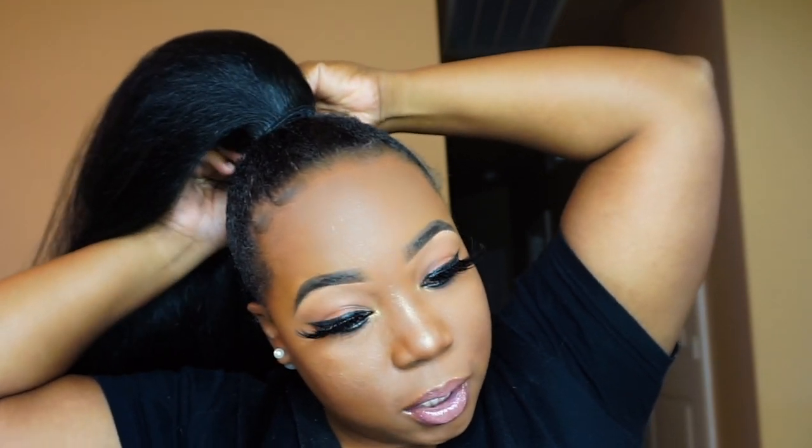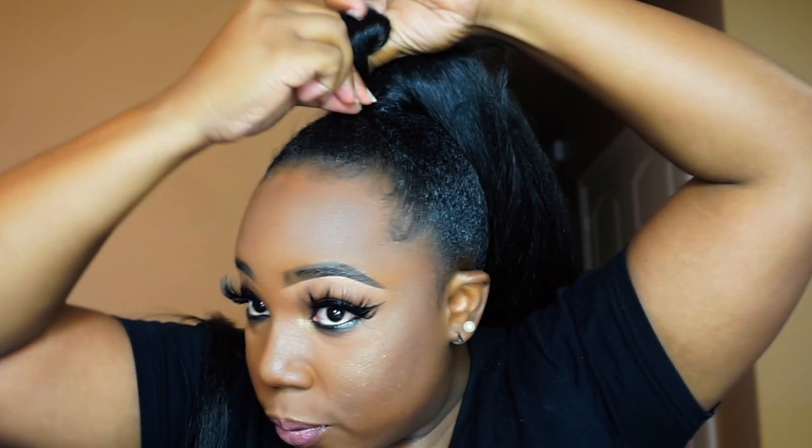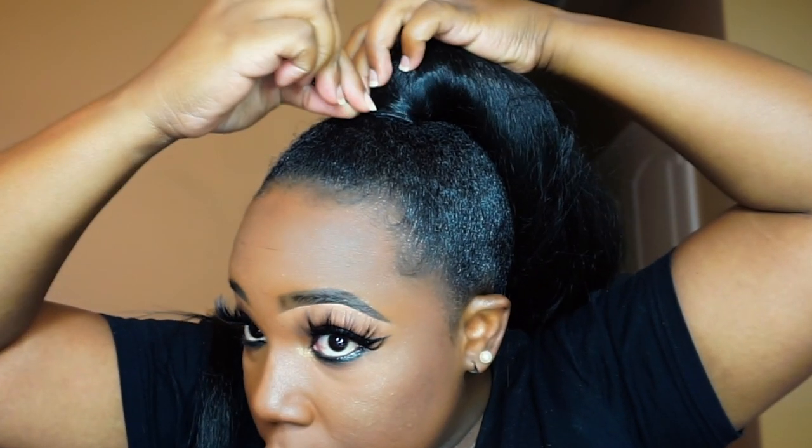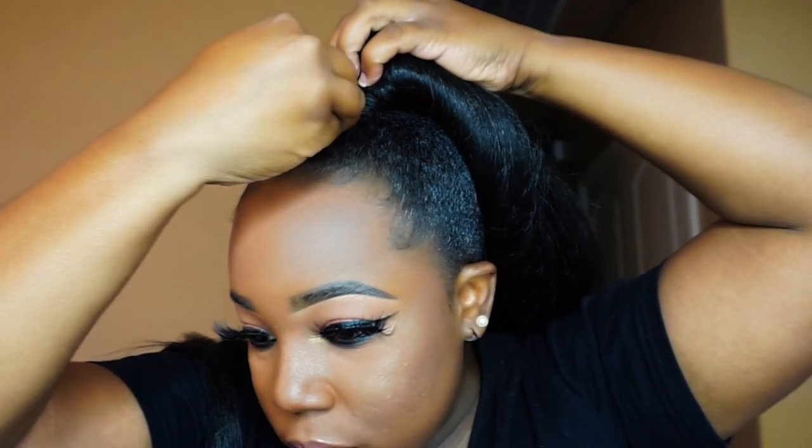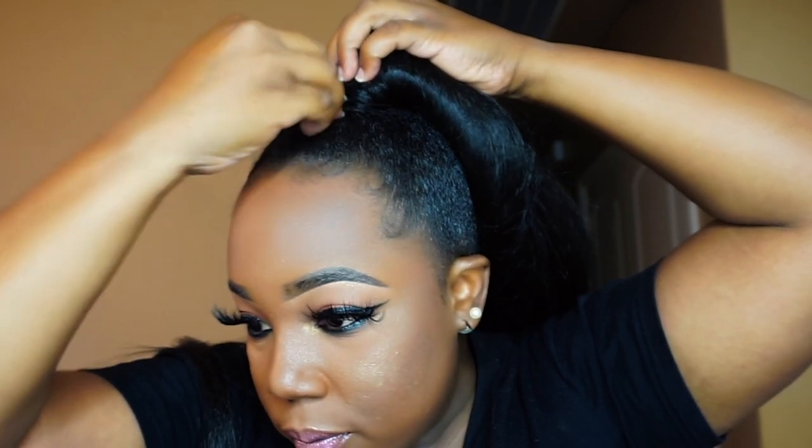I know you could probably just take some braiding hair and get this done, but I'm lazy when it comes to my hair. I'm either slapping on a wig or my new favorite — these ponytails. They're very easy and simple. I'm going to take another bobby pin and just stick it right there.